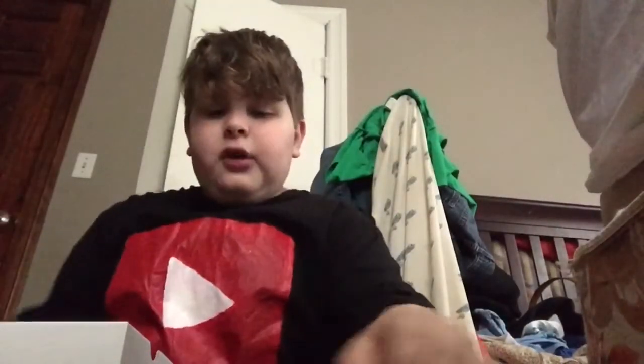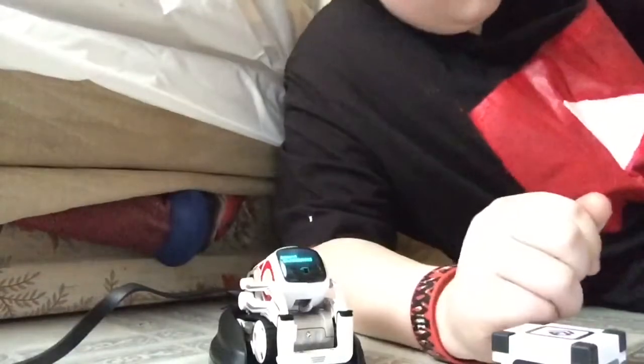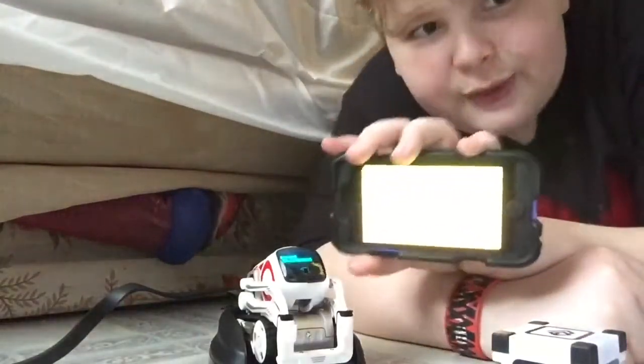Okay, looks like there's nothing else in the box. I'm going to go get the app and I might charge him for a bit. I got the app — it took a while, it was a little frustrating, but we have it.